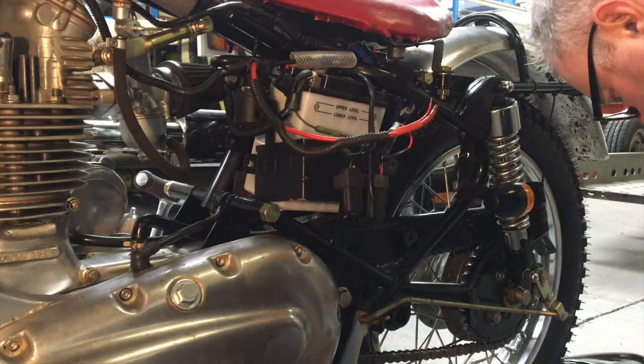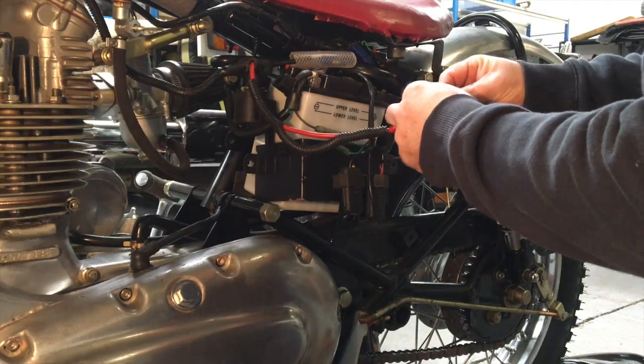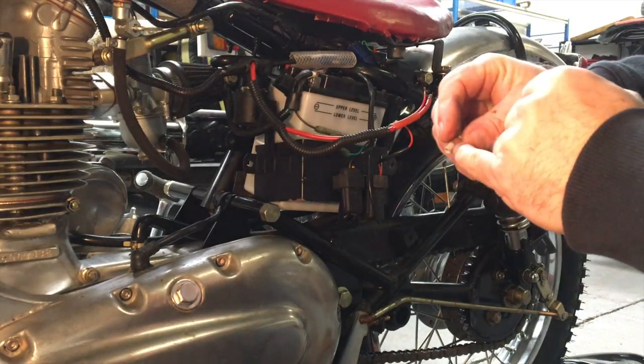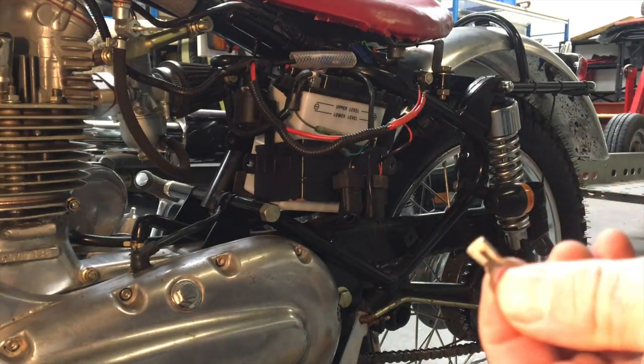I've got a loop here. I'm going to just open that up in the vise — just pop that in the vise and open it up a little bit.